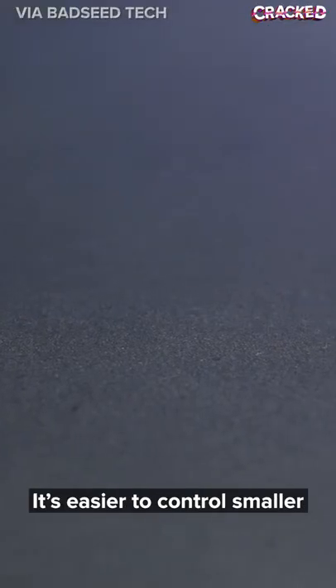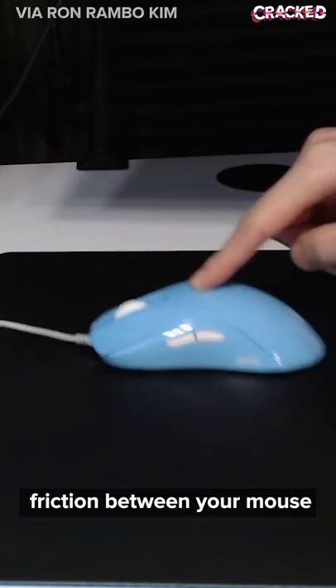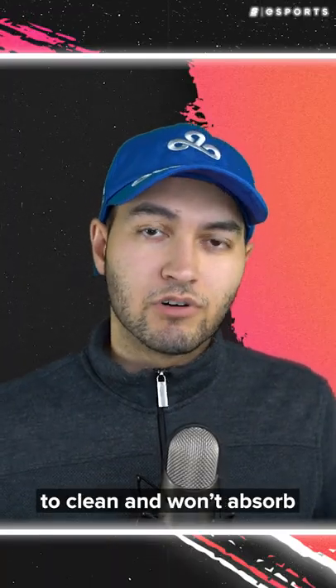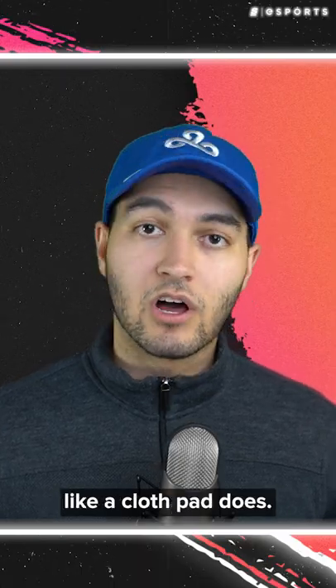I recommend hard pads if you're a higher sense wrist aimer. It's easier to control smaller movements because there's less friction between your mouse and the pad. They're also generally easier to clean and won't absorb sweat from your hands like a cloth pad does.